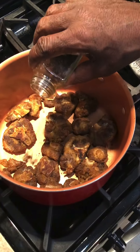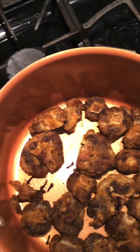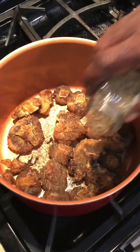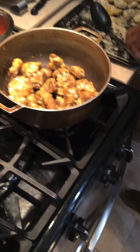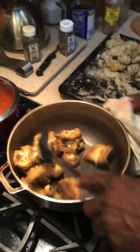Put a couple of cloves in here early. Clove is very, very strong. Putting the seasoning in there already for the initial. Thyme goes good with meat, especially beef. Thyme and oregano.